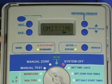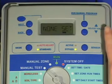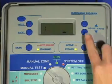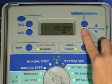Push next to access the start time for your blackout period, and then use the arrow buttons to set the time. Then push next again to view the stop time for your blackout period. Use the arrow buttons to set the stop time.